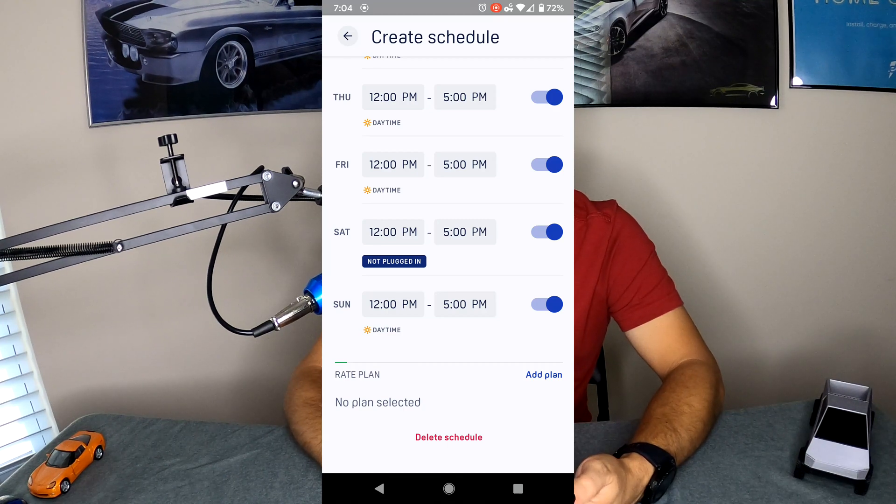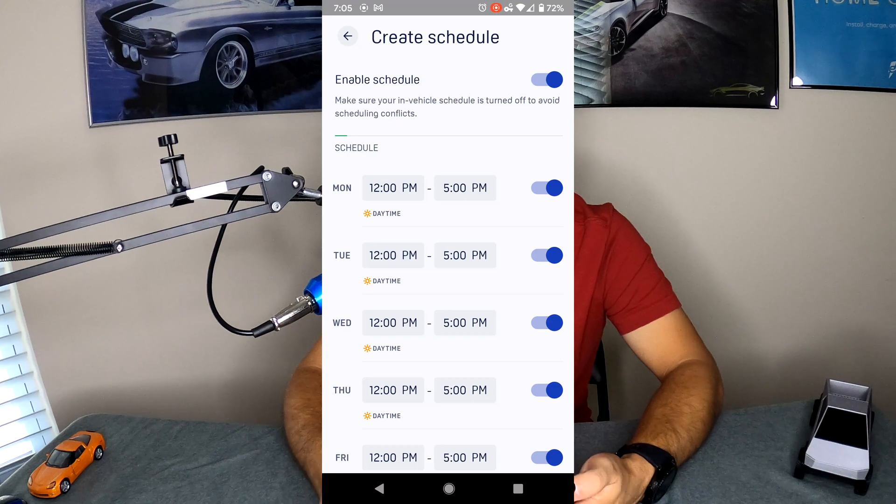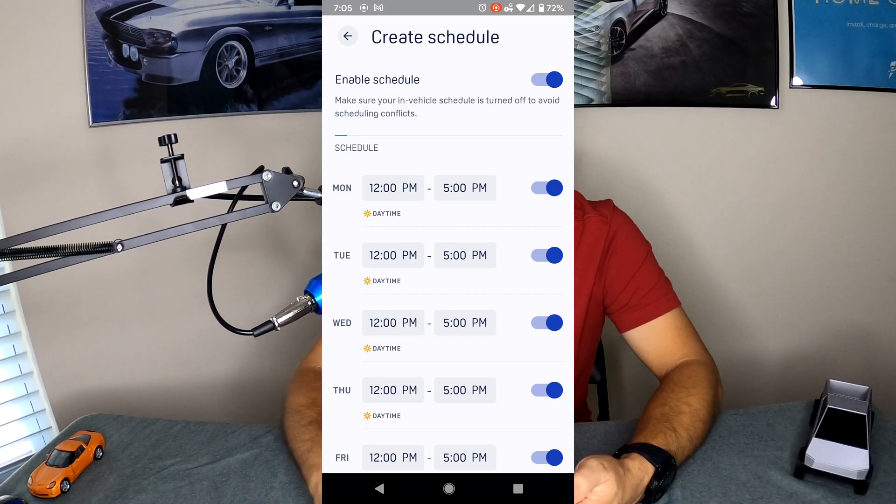Or if you go down, there's this thing called Rate Plan, where you can add a plan from your electricity company and it will base charging off your peak and off-peak hours — meaning if you leave your car plugged in all day, it will only charge during the cheapest off-peak hours. I personally don't use it because our peaks are seasonal, not time-of-day. However, we do have solar, which is why my schedule is from 12pm to 5pm — pretty much when we produce the most solar energy.